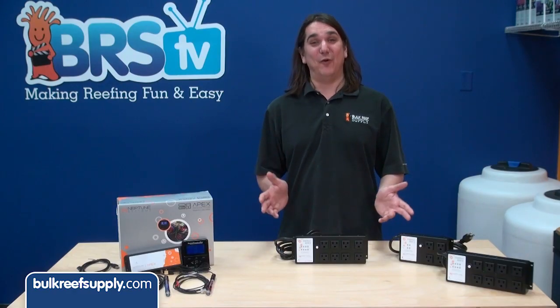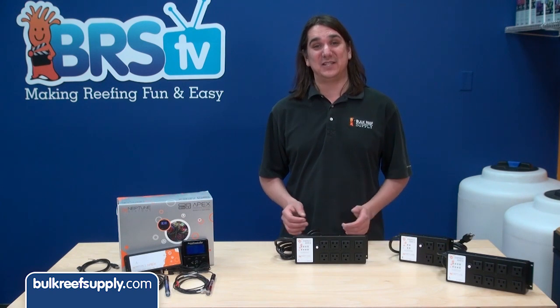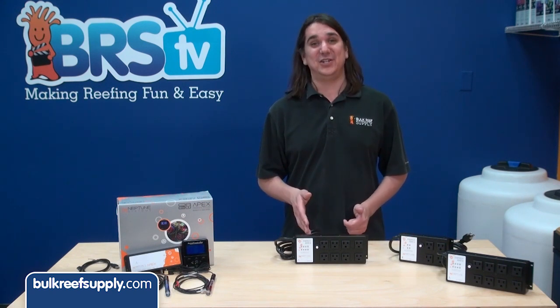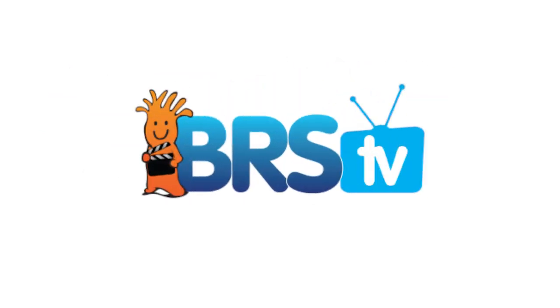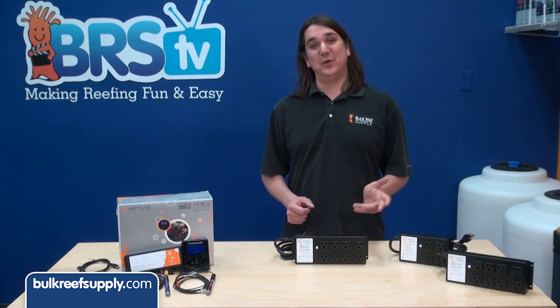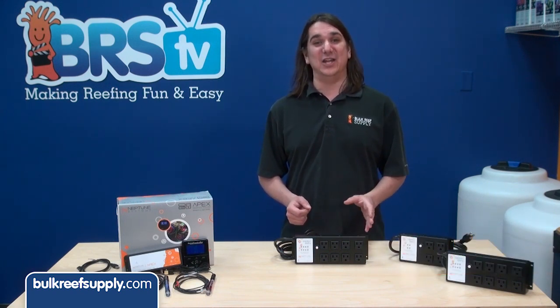Today on BRStv we have our fourth episode of our Neptune Apex series with a short exploration of the energy bar. Hi, I'm Ryan, host of BRStv where each week we cover a new topic related to reefing. This week we are going to give a brief overview of the energy bar and power management.